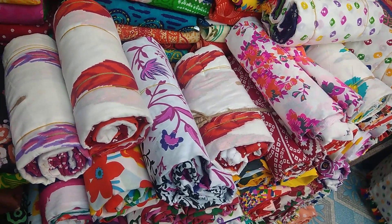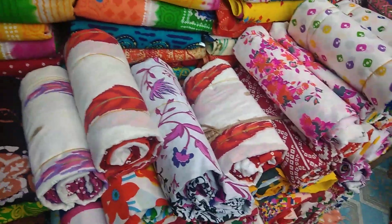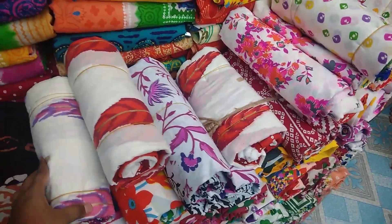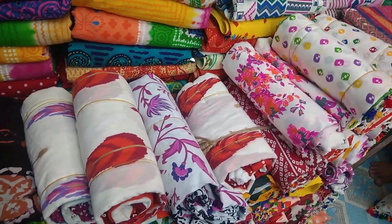Assalamualaikum viewers, welcome back to my channel Viri Fashion. Today we are showing you beautiful screen-printed 3-piece collections. These 3-piece sets are available at very reasonable prices, so viewers let's start looking at them.